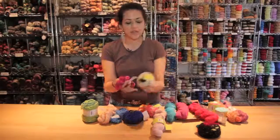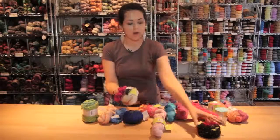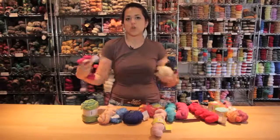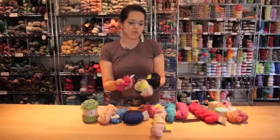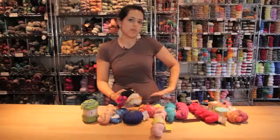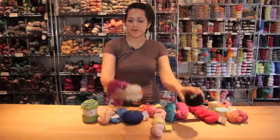Lastly, you have the really textured stuff — things like mohair and yarn that has sequins in it. These are great for big shawls or as accents on smaller projects like gloves, or maybe trimming on a hat or the bottom of a sweater. And those are our fibers.